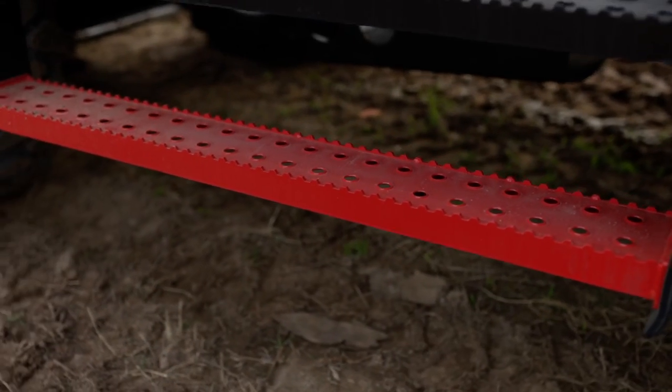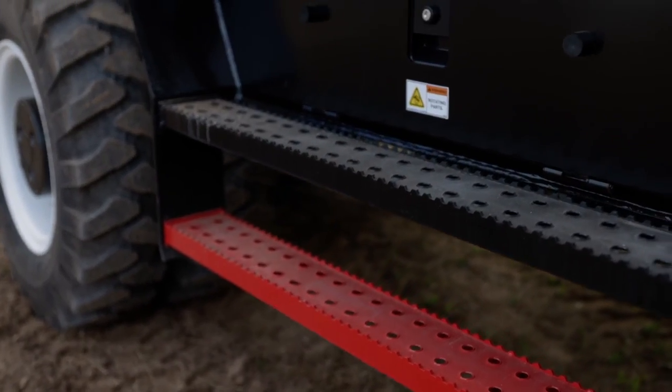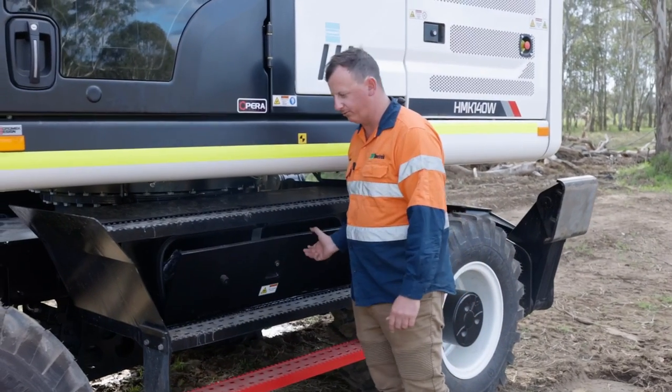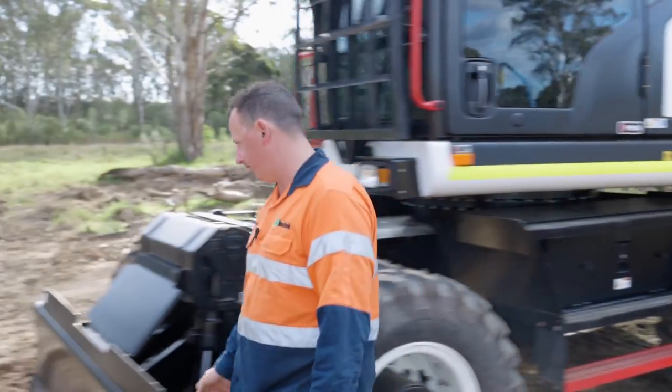Three steps to get in and out of the machine — solid steps with plenty of grip. It also comes with two toolboxes, one on either side of the machine. You can see there's plenty of space in there to store your hooks, chains, and anything like that.